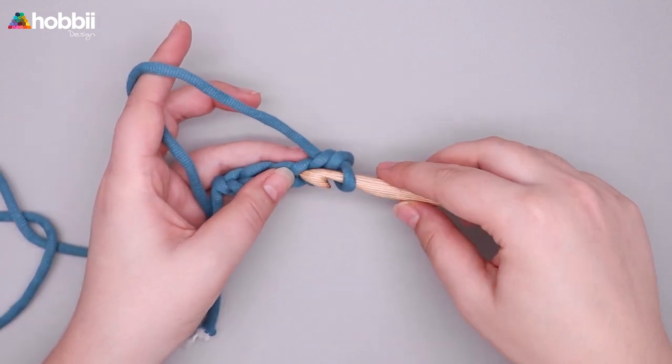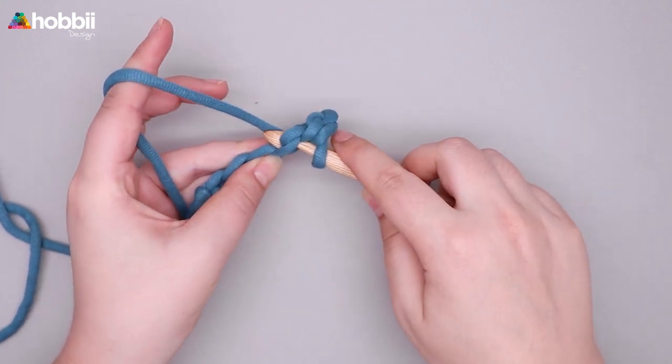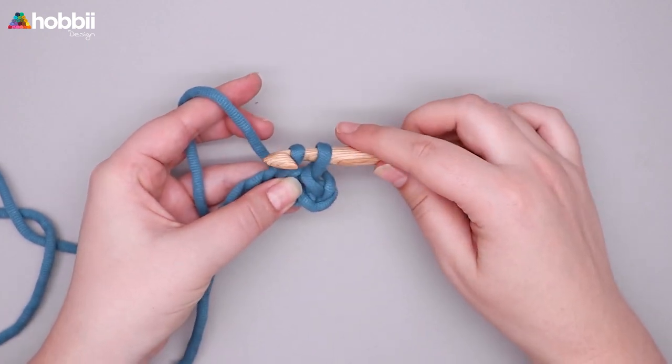Now let's try again. Insert your hook into the next stitch. Yarn over and pull up a loop. Now you've got two loops on your hook. Pull the second loop through the first, and just continue like this.